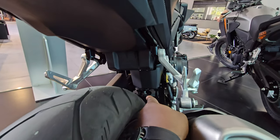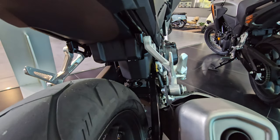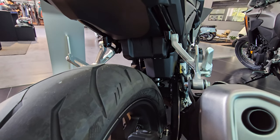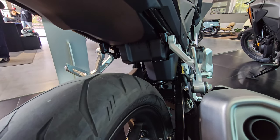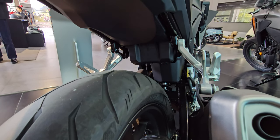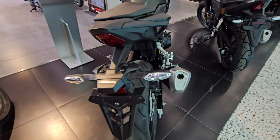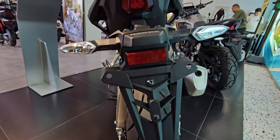One thing I noticed is there's no debris protection for the rear suspension — other bikes are doing this now. Honda may feel the rear suspension quality is high enough to resist debris, but slapping a simple lightweight plastic guard there wouldn't hurt — it would at least help keep it clean.